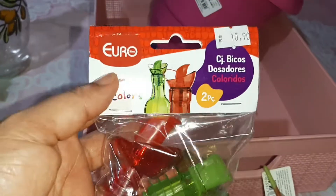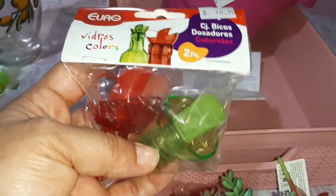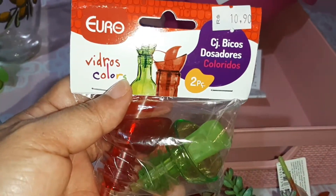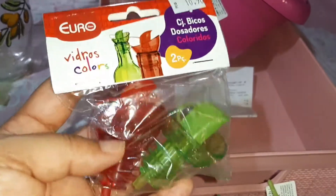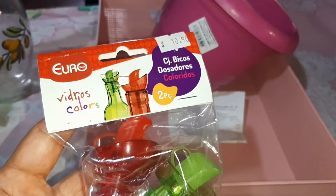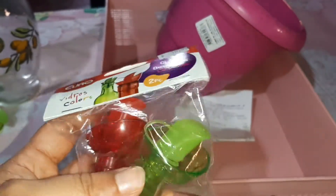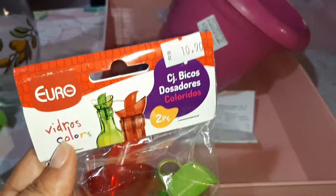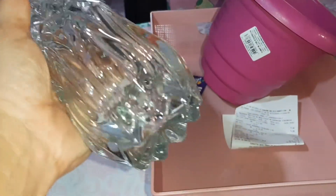Encontrei agora! Da marca Euro, esses bicos pro azeite, pro negócio de vinagre, tudo. Que eu queria colocar nos meus vidros. Os bicos que eu tenho aqui são muito ruinzinhos. R$10,90 cada um. O jarro, pessoal, foi R$45. Eu não achei muito baratinho, não, mas ele parece um cristal de tão lindo que ele é.